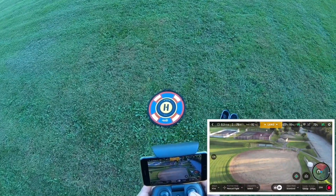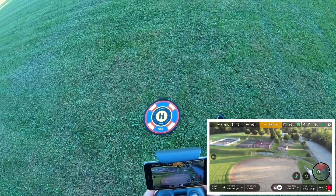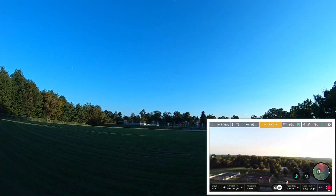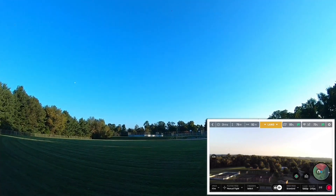Okay, the zoom is working. What I love on this thing is that one-button reset of the camera. Oh, there's some more birdies coming out.